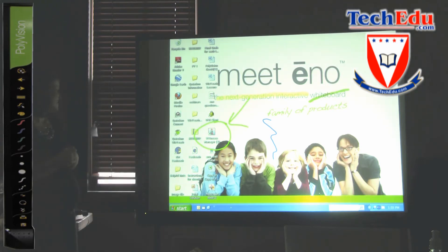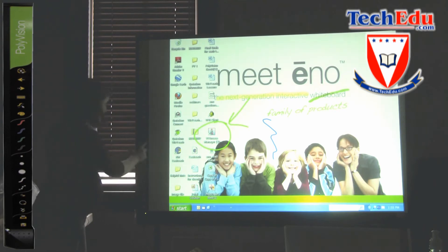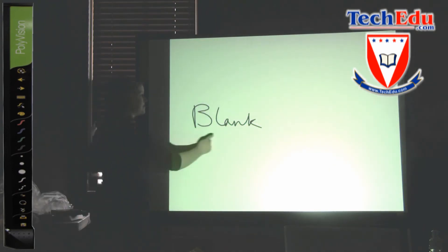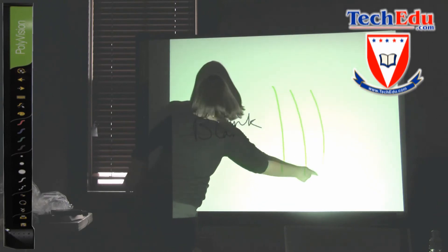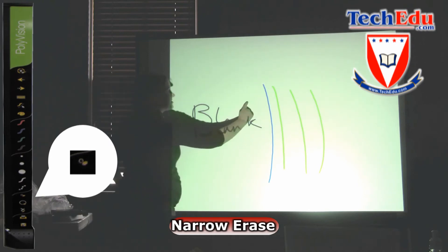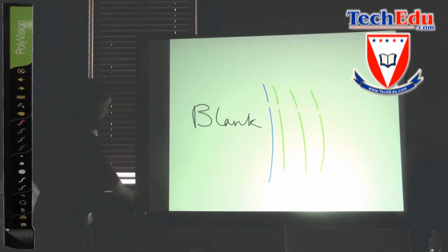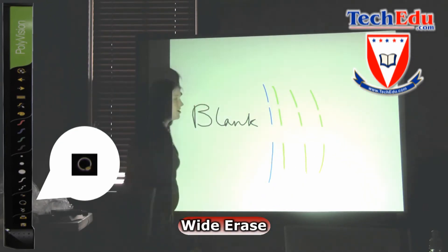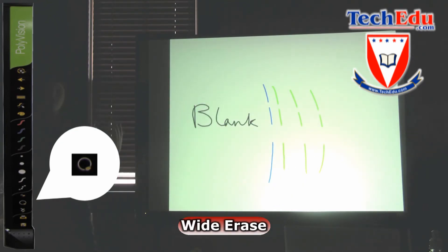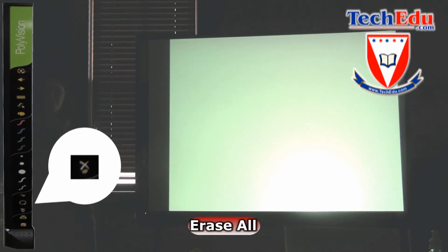These boards also have three options for erasing: a narrow erase, a wide erase, and an erase all. If I select a narrow erase, this is ideal if you just want to erase a small amount of information. The wide erase is much larger, and if I wanted to get rid of all of the annotations on my screen, I can simply touch the eraser with the X, and that's all gone.